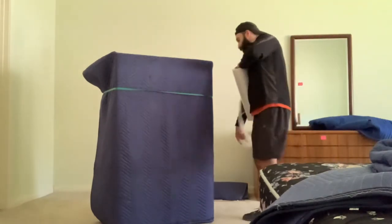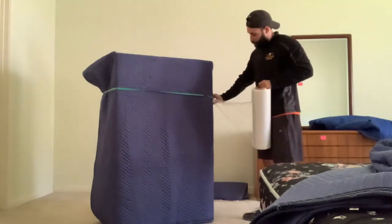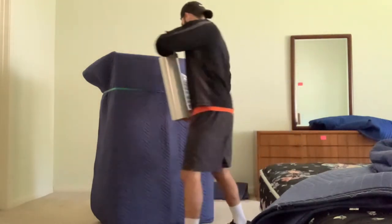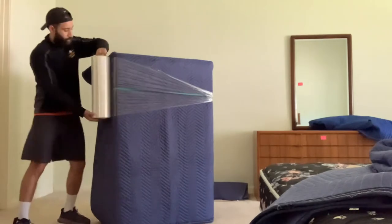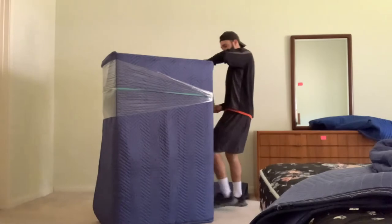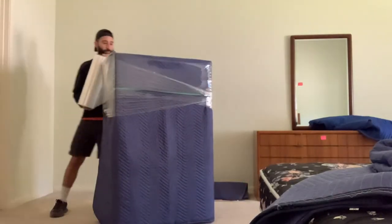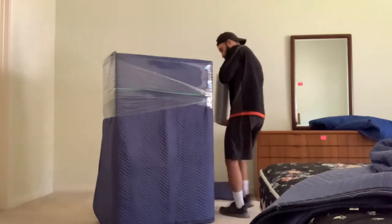Now that we got everything in place, I'm going to go ahead and ball up the stretch wrap and tuck it into our band. And like all our other videos, I'm going to go ahead and go around the first pass kind of loose until the stretch wrap meets the other side. And then we can start going around adding a little bit more tension.